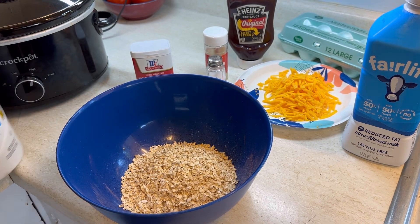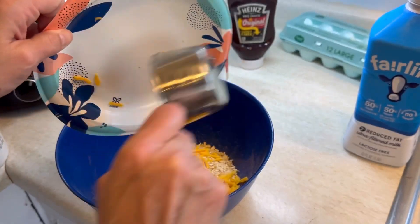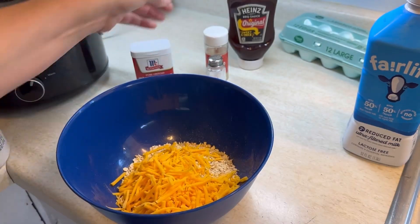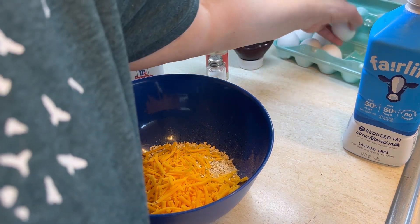It starts off with one cup of Quaker Oats, the quick cook style, and one to two cups of cheddar cheese, shredded, depending on how much cheese you like. And then we're going to crack in two eggs.